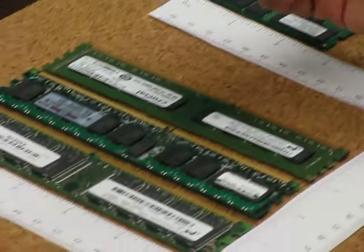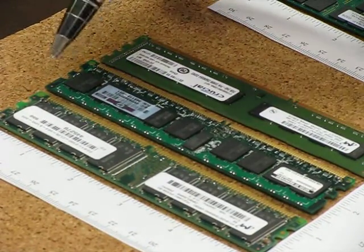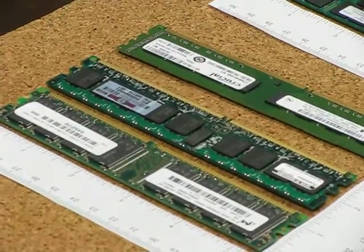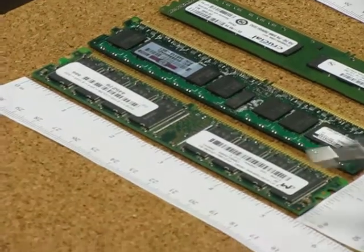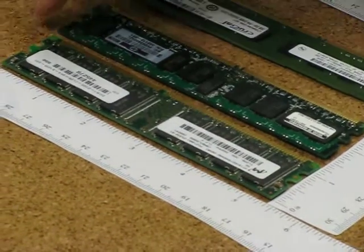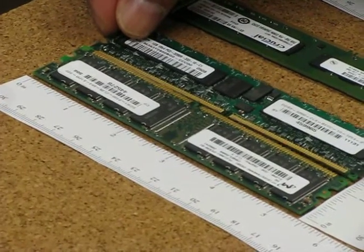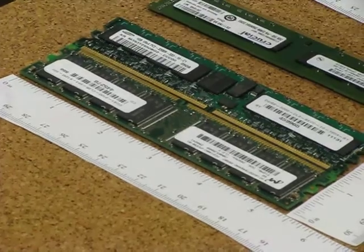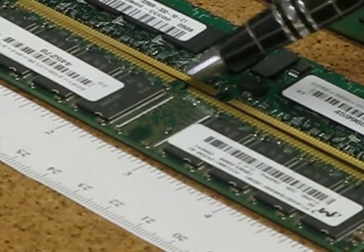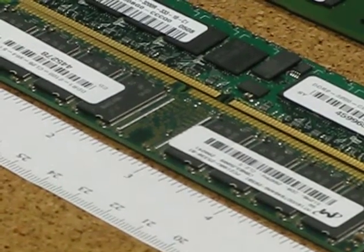Let's look at the DDR1. As I mentioned in an earlier video, DDR1s are all 184-pin, but you will notice that between DDR1, DDR2 and DDR3, there is a notch in the middle of the modules and they are different for each of the DDRs. So if you buy the wrong one, it will not fit into your machine.